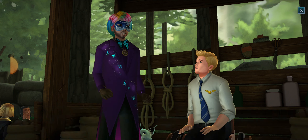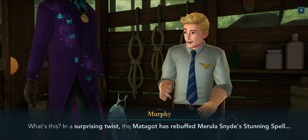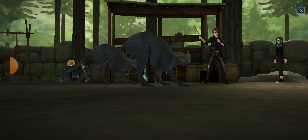Stupefy! Get her! You shouldn't have done that, Marilla — Hagrid said that casting a spell against a Matagot would be a very bad idea.